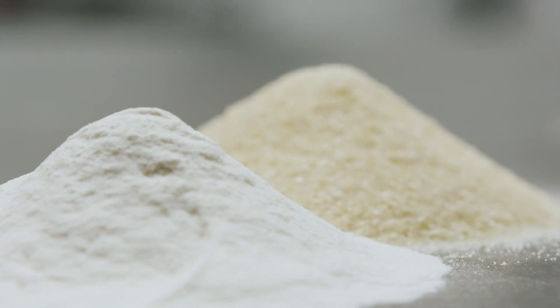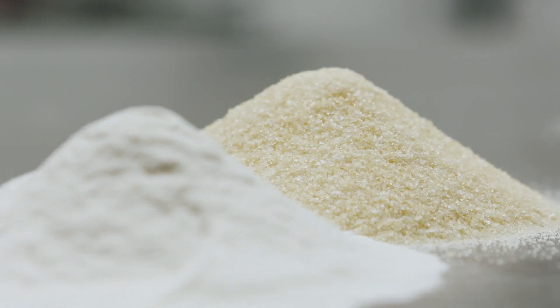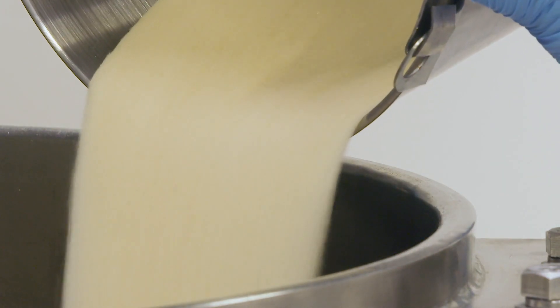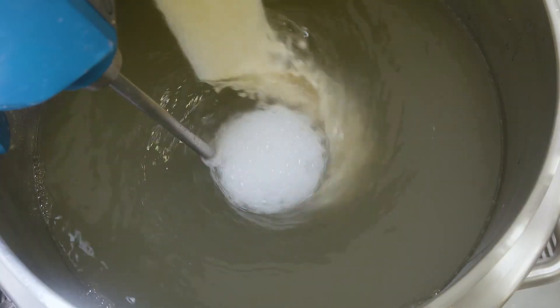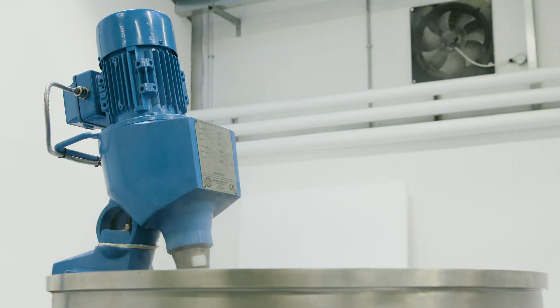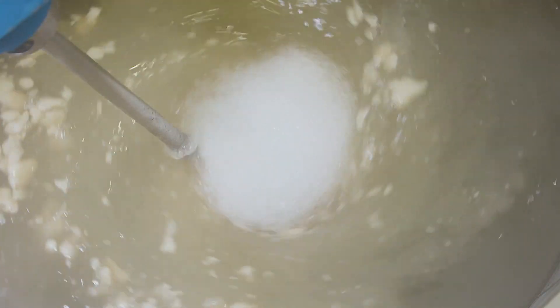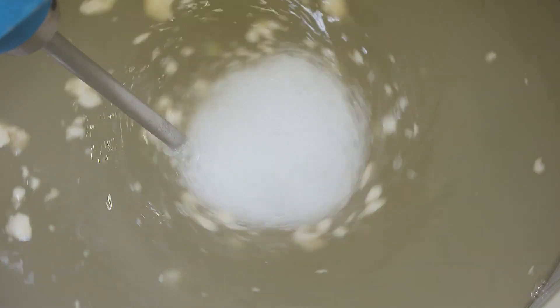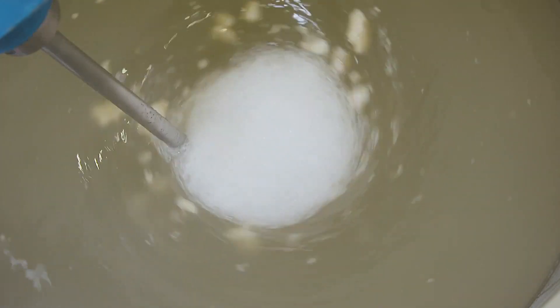Gelatin is normally supplied in powder or granule form. The granular type can be quite easy to disperse, particularly if you're mixing it cold and then heating the water to complete solubilization. But if you're mixing it hot, you might find agglomerates can form, and longer mixing times are required to achieve a smooth solution.